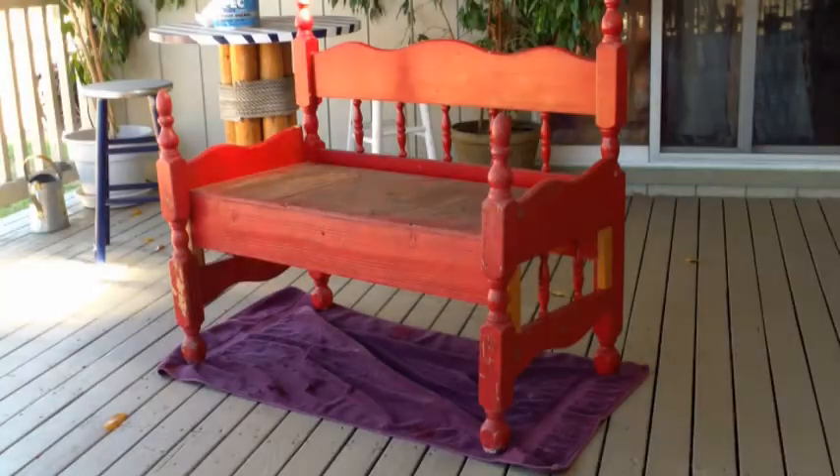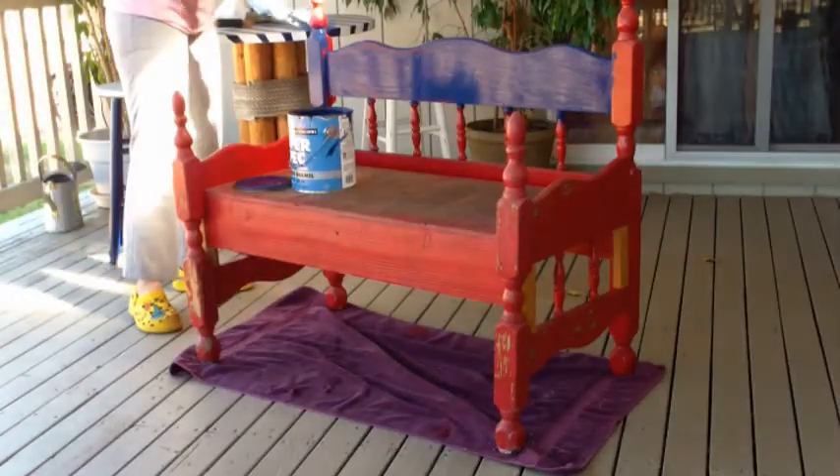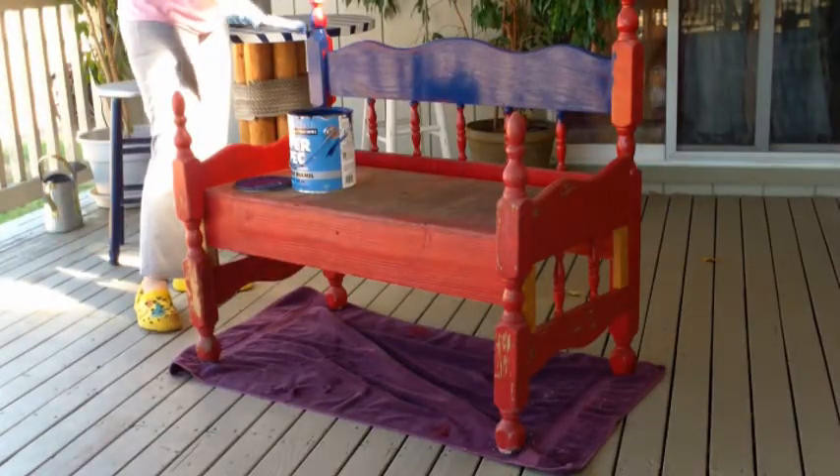I want to show you how I renovated a bed frame bench. There it is before renovation. All the paint is worn off. As you can see, it was made from a twin bed set.